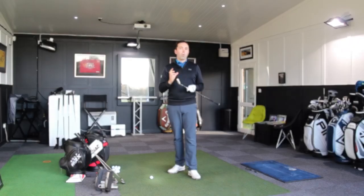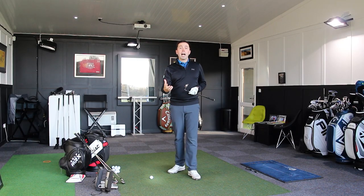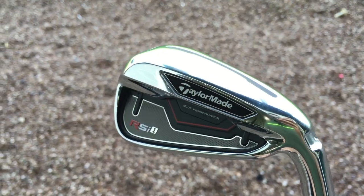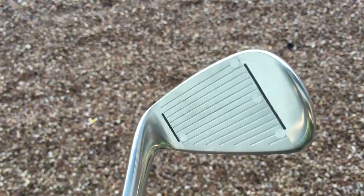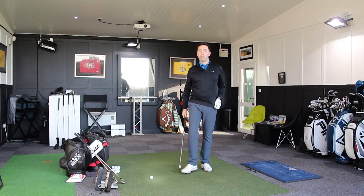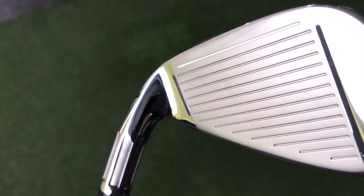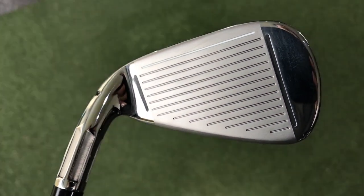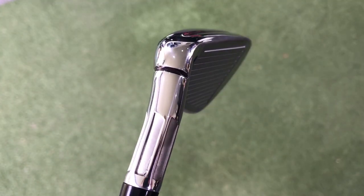They've gone back and asked: what's been the best iron we've brought out in recent years? And I would agree — the RSI range, the RSI 1s and RSI 2s. That featured face slots as well as speed slots, and that's what they've introduced with this new M2. They've continued the same idea: strong loft to get it up in the air, and they've reinforced the sides of the face so mishits are less affected for distance.